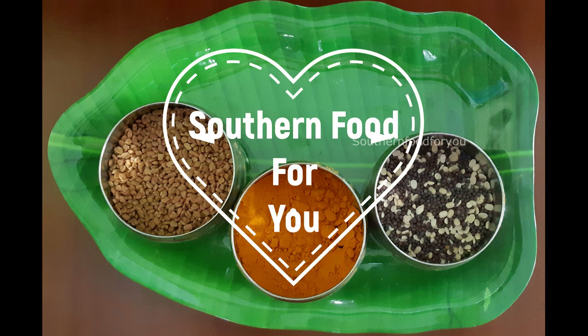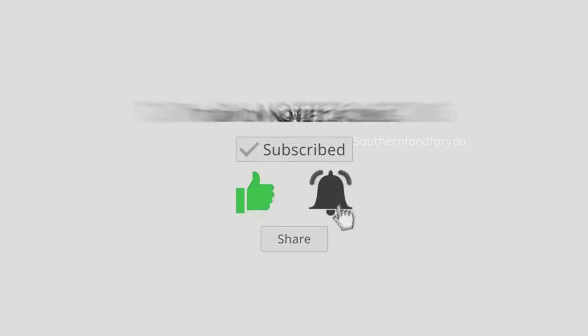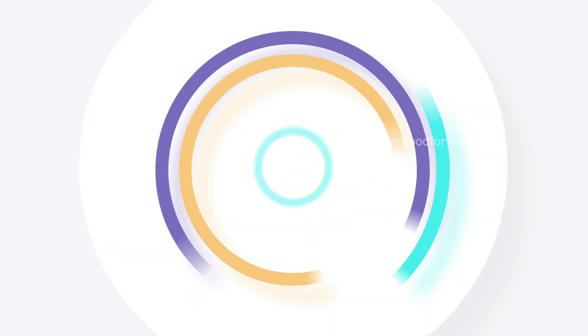Hello friends, welcome to Sandhan Food channel. Please support our channel — subscribe, like, share, and click on the bell button. Explore the food in you.